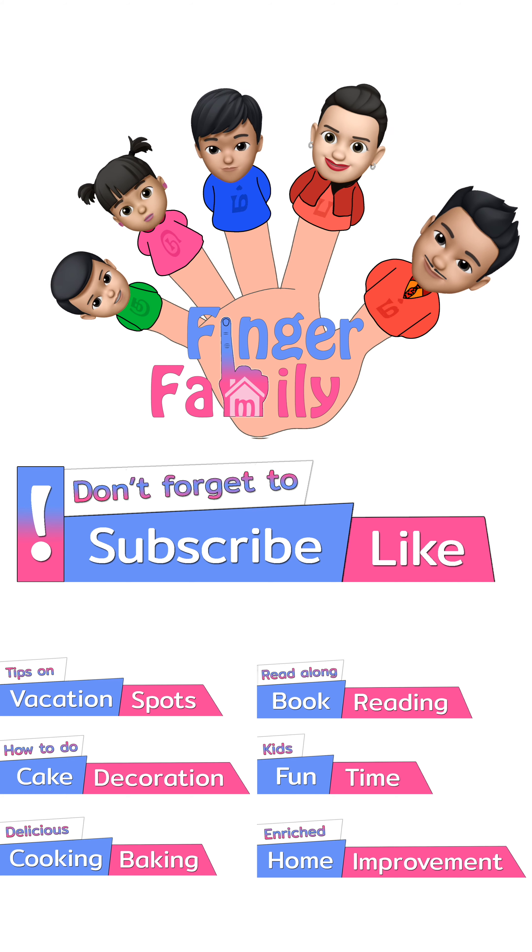If you liked the video, subscribe to our YouTube channel by hitting the subscribe button below. See you next time. Bye.